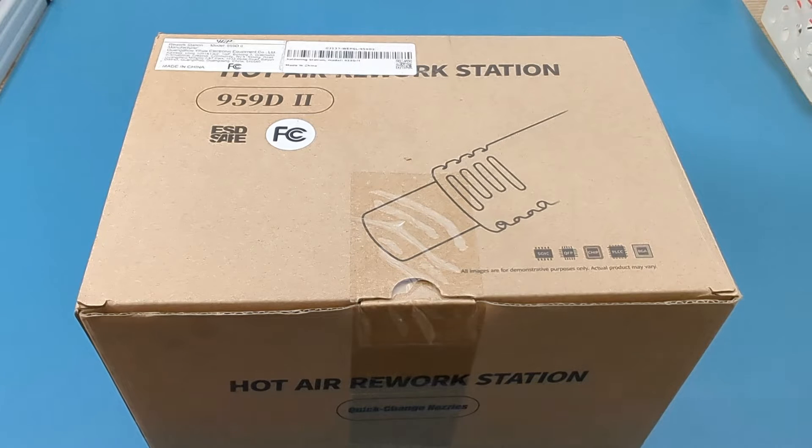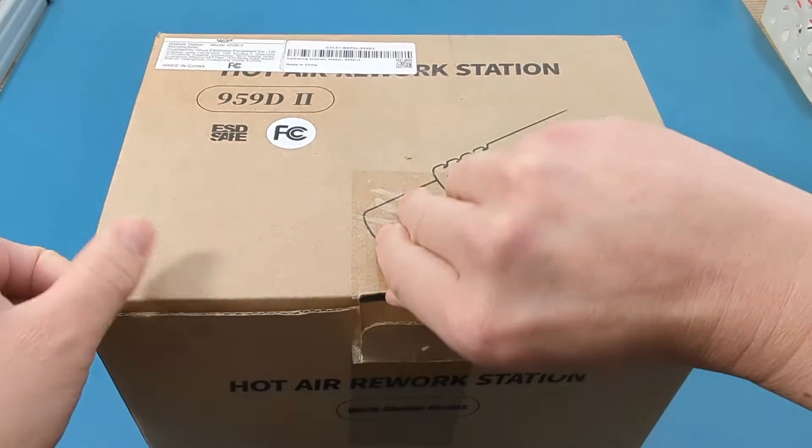Hey guys! Today for the review, I have the WEP959D2. I received this product from the WEP tools company to make a review. It's the WEP959D2 hot air rework station. Let's unbox it.